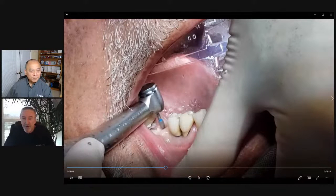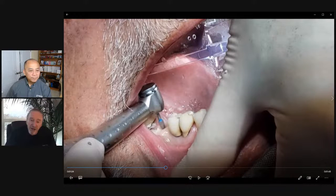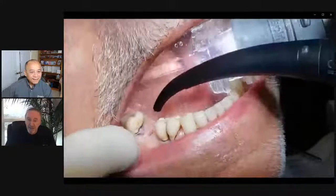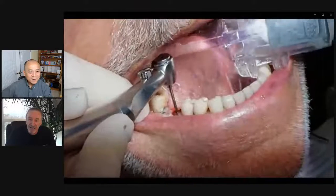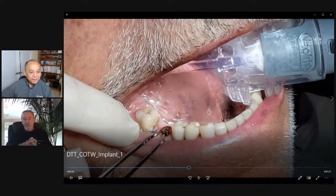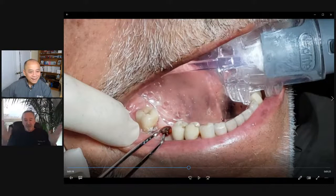Right there it's important to know that we've got a lot of good attached gingiva, so we can do it this way rather than laying a flap — we just had a great option here. I went down until I hit the top of the cover screw and went around and circumscribed the whole thing. One of the things to notice is when I do start utilizing water, the patient can actually use his tongue to get the water out.